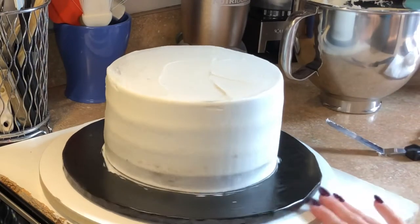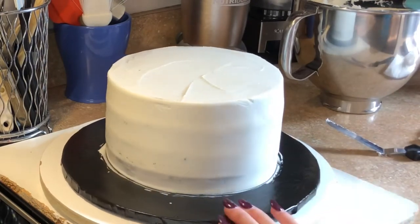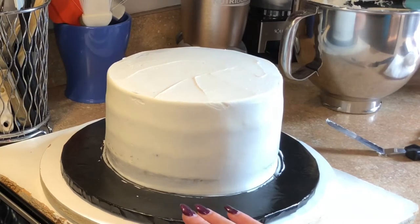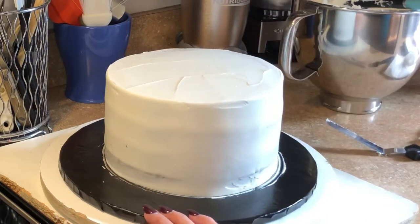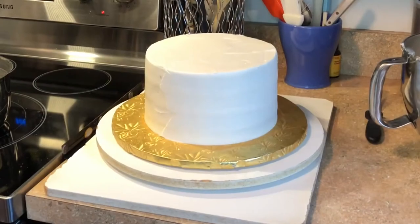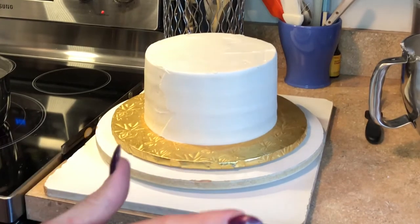Now I'm going to stick this in the refrigerator for 30 to 60 minutes so the butter can solidify, and then I'm going to put on the next coat.